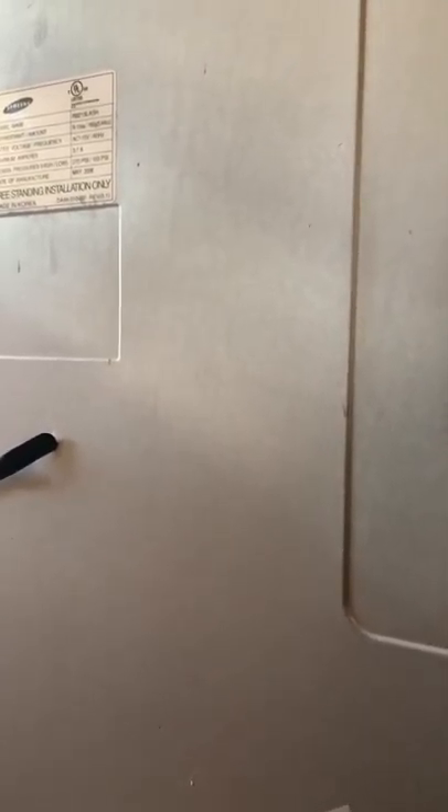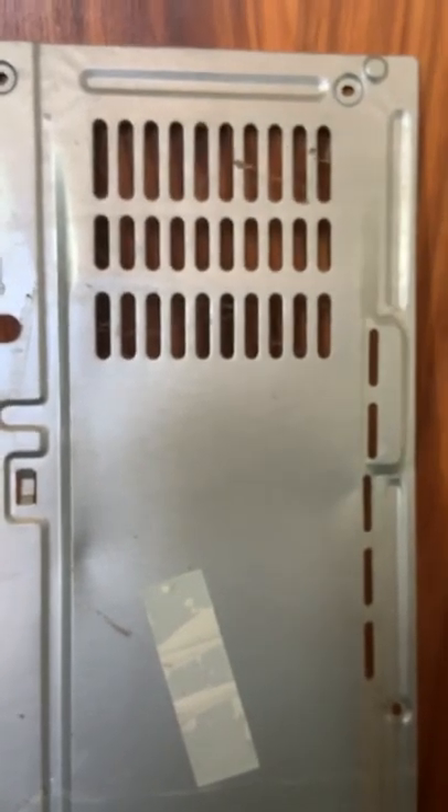So anyway, the refrigerator is working. It's something with the door and I can't figure out what it is. I'm not going to take apart the whole door. I don't give a shit. I just decided I would take apart the back — there's a plate right here, and then there's the back, that's where the compressor is.